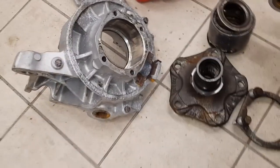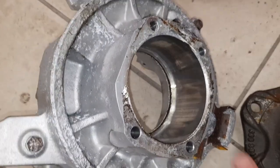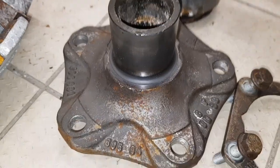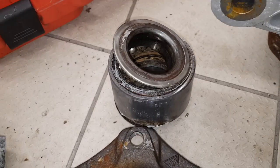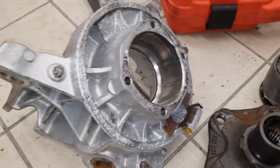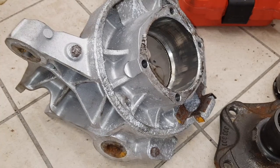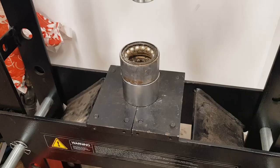Now I have the hub completely dismantled. I'll get it cleaned up - it is pretty clean already - but I need to make sure the bottom surface is clean because the new bearing needs to press up against it. I'll also clean up the output flange. When the new bearing arrives it should go in the freezer before installation, and I'll probably try to heat up the hub slightly as well, although with it going on the press it tends to go in relatively easily.